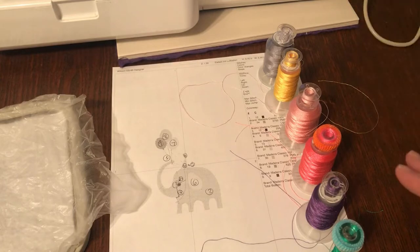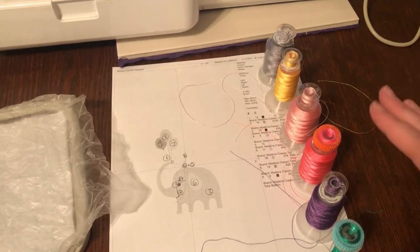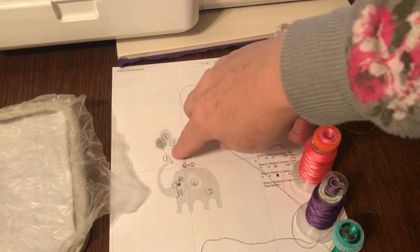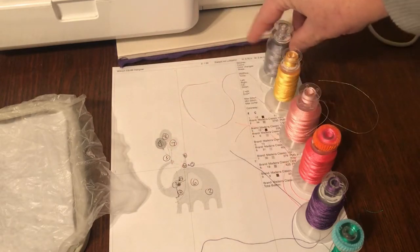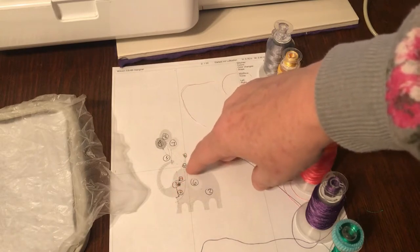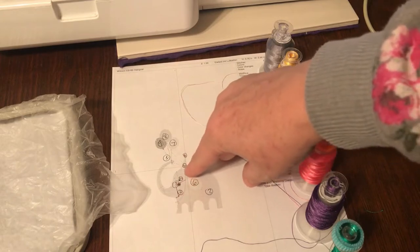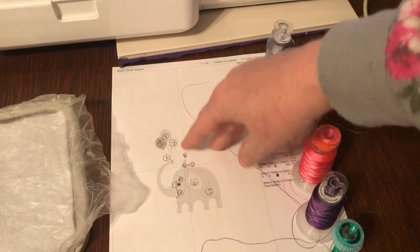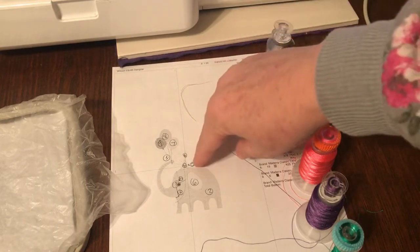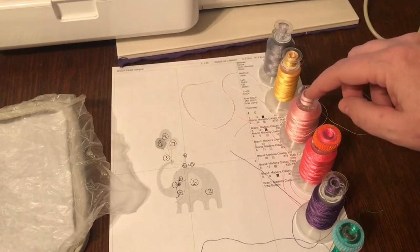I decided to use my own colors. You can go with their suggestions - it's never a bad idea - but because I'm making this for Amanda specifically, I wanted to pick my own colors. Number one is already loaded, it's black, and ironically that's what I already had in my machine. Number one is going to do the strings up here. Then we're going to switch to gray, which is going to do the body of the elephant - that's number two. Number three we switch back to black for the eyes, mouth, and string. Number four is the cute little hat, and I chose yellow for that. Number five is the little squiggly line on the hat, so I chose light pink for that.